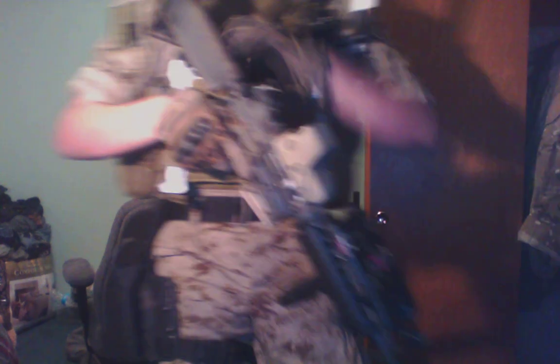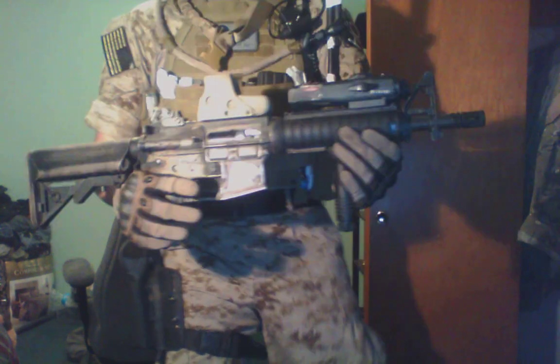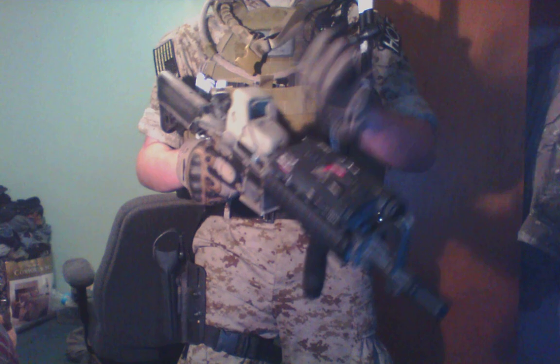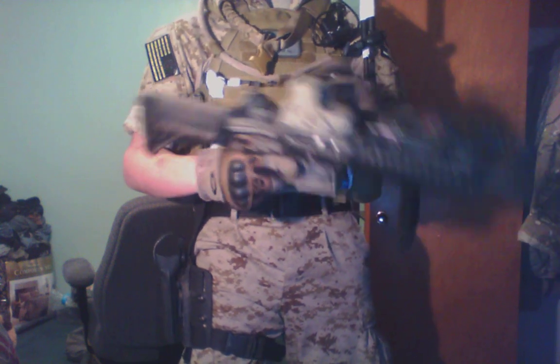Now we're gonna go to the gun. Got my Mark 18 Mod 0, Pec 2, 5-5-1, flip up rear sight.